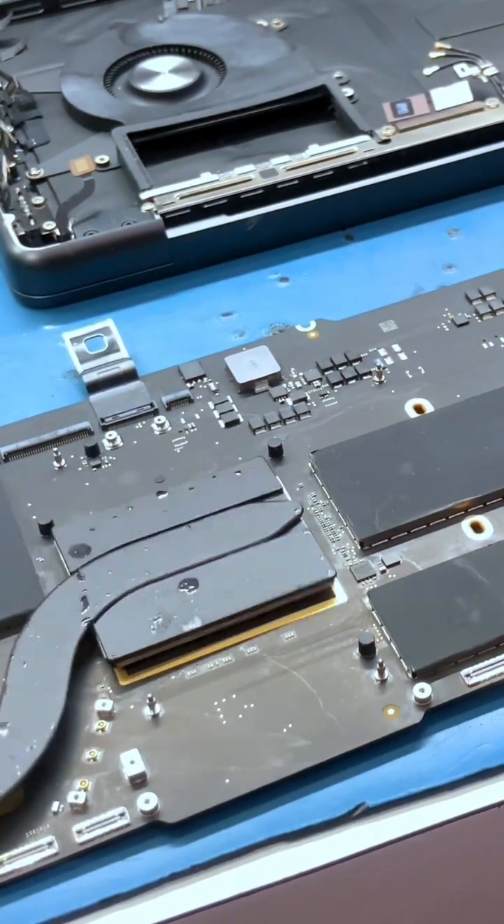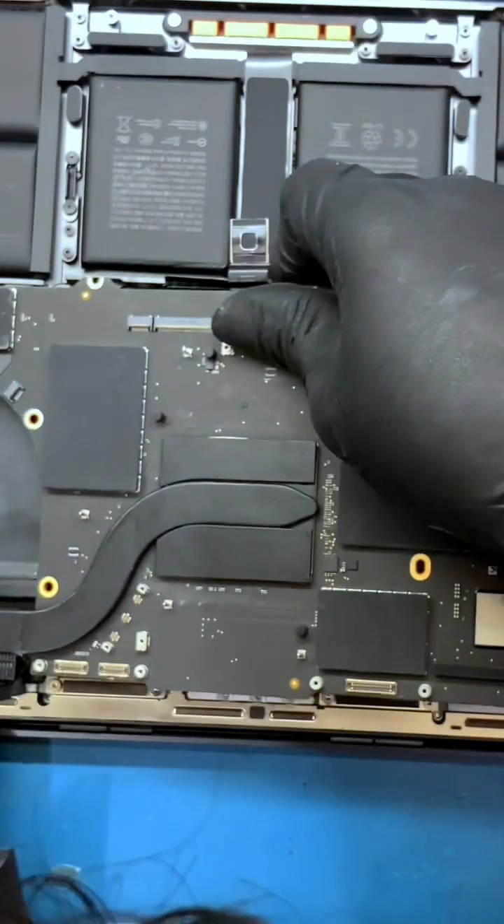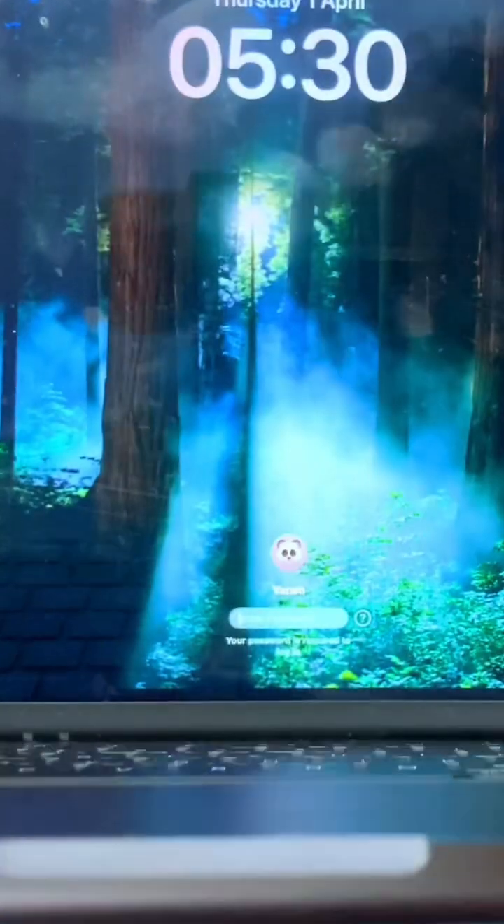Apply the cooling paste to the CPU and attach the heat sink. Tighten the heat sink screws. Mount the logic board to the frame — we have installed all the connectors. Let's check it. Our work is done. Let's meet again. Bye.